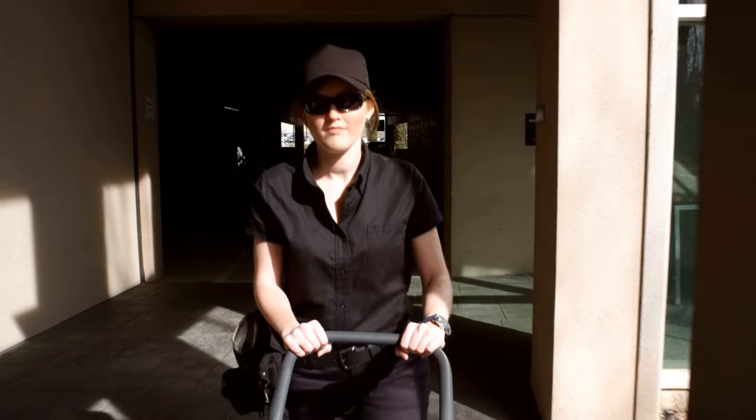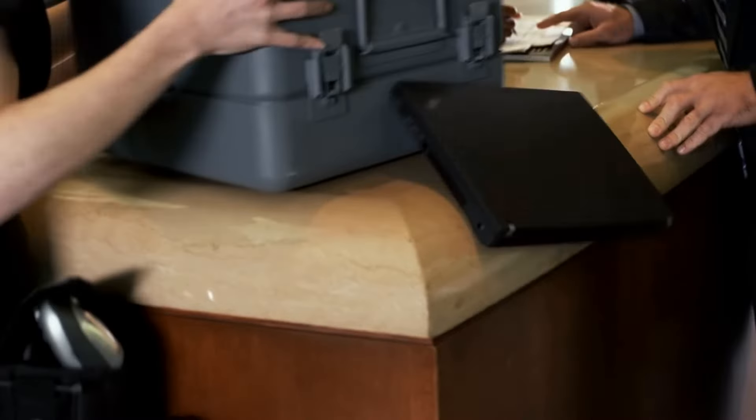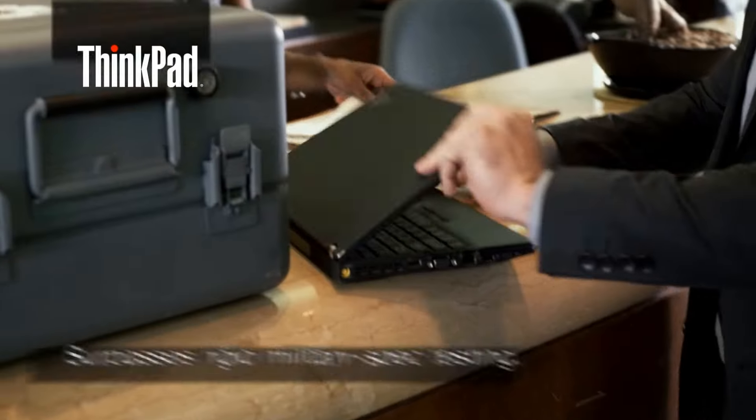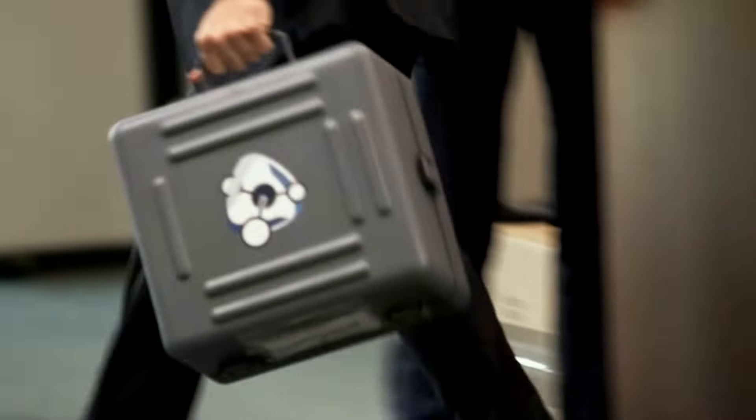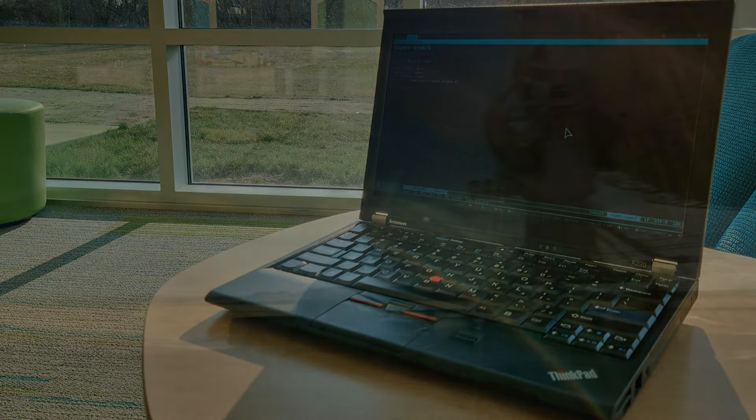Since adopting this machine, I started to reconsider my reasons to own other ThinkPads I had — at least for the initial few weeks. I took pictures of it everywhere I took it with me, which is literally everywhere, and one time even risked it getting crushed. Do not ask me how.